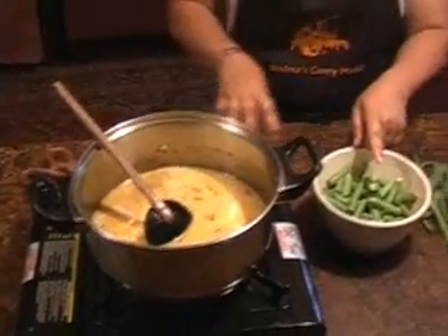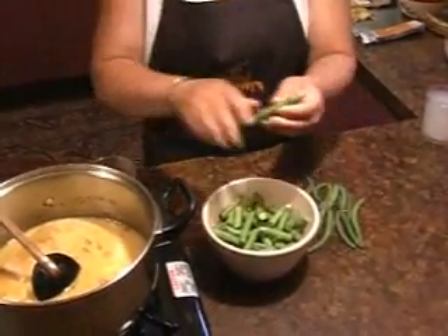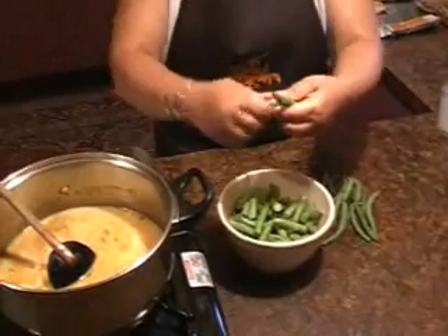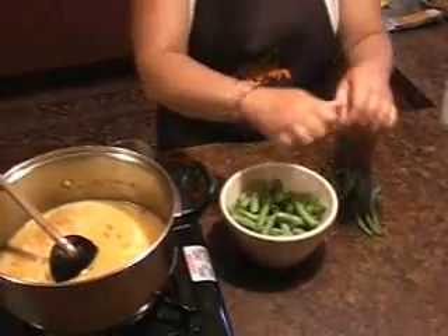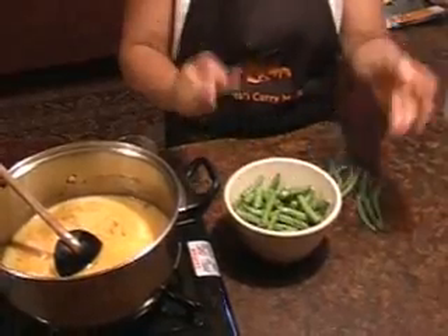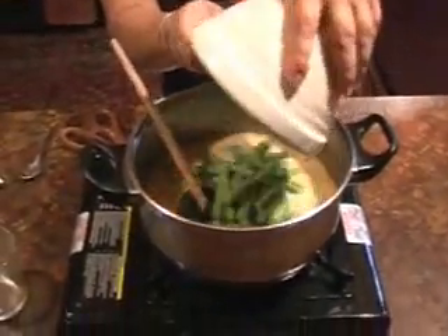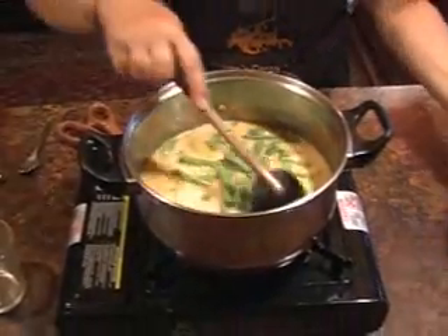And now for the beans. Always use fresh beans. Top and tail them and break the beans. A little voice keeps telling me - mum's voice - break your beans, it absorbs the flavour a lot better. That's about four cups in there. Put that into the Andrea's Curry Magic coconut mixture.